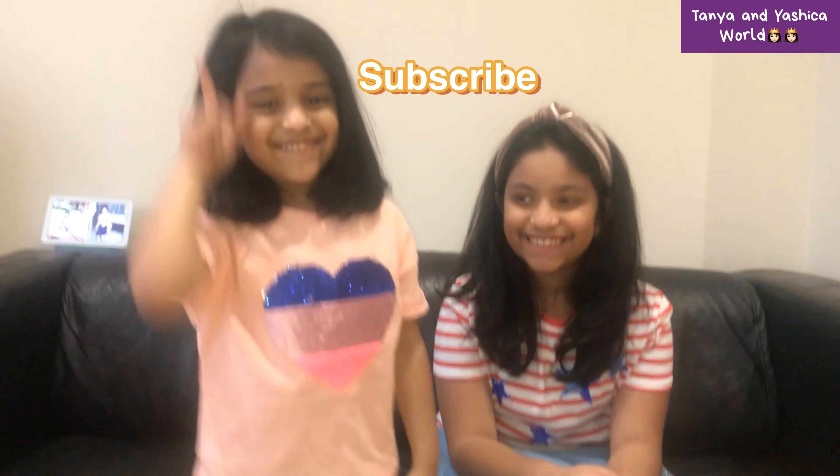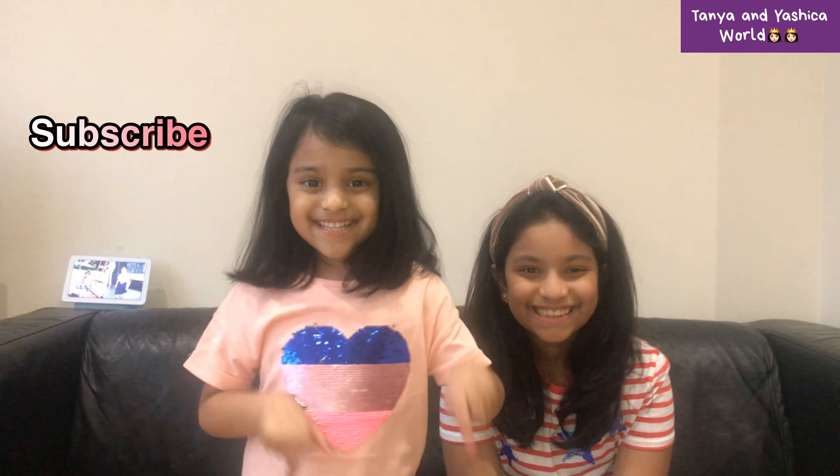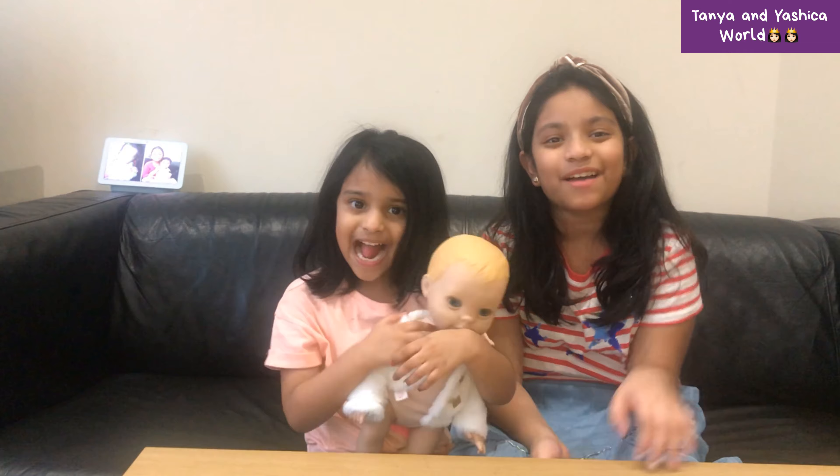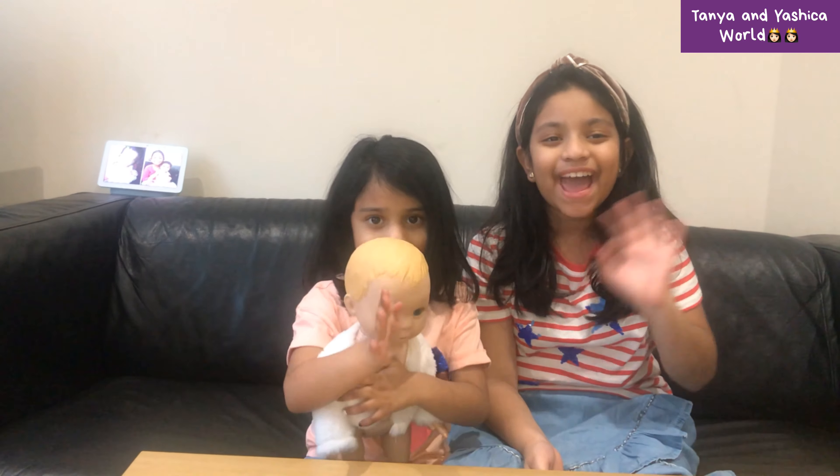I hope you really enjoyed this video. Thank you for watching — please like, share, and subscribe. See you next time, bye bye!